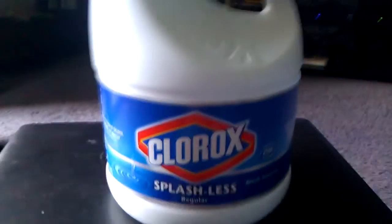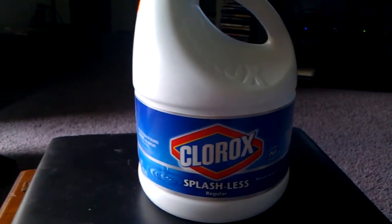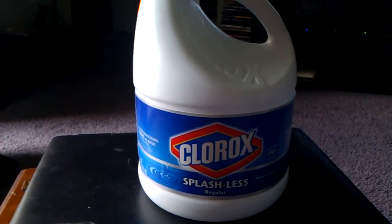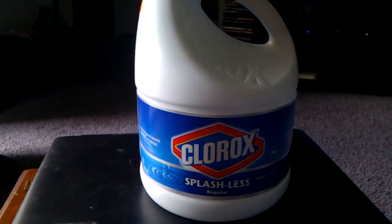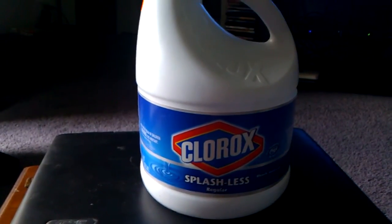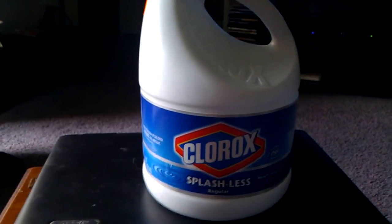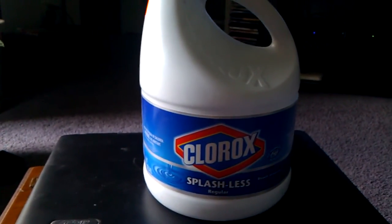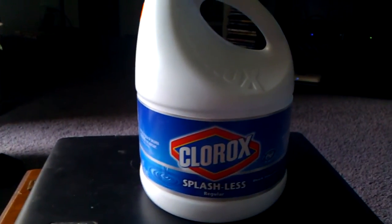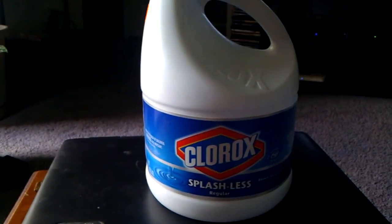Whether you're disinfecting your countertops or using it for long-term water storage, make sure you read the label and be careful what you buy. I noticed this by mistake once I got it home. This Clorox Splashless, I'm sure it's good for whatever it does, but as a disinfectant or for water storage, it's not going to work. Just read your label before you buy it, and make sure you know what you're buying before you get it home.